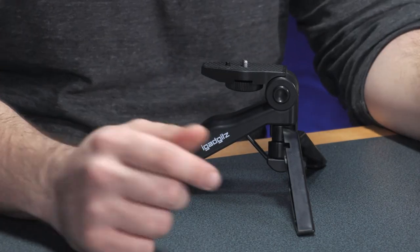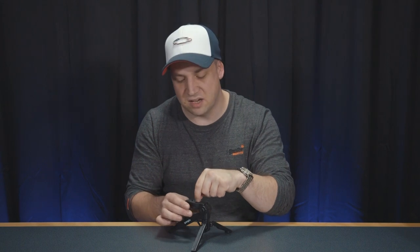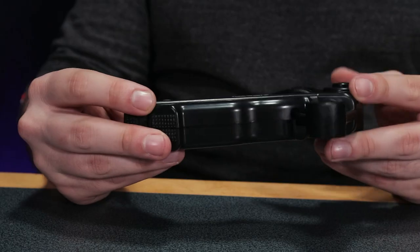Beyond that there's not much else to say. The machining of the only metal part — the quarter inch thread — is okay and fits into the camera nicely. But it's just generally a very, very cheap bit of plastic.